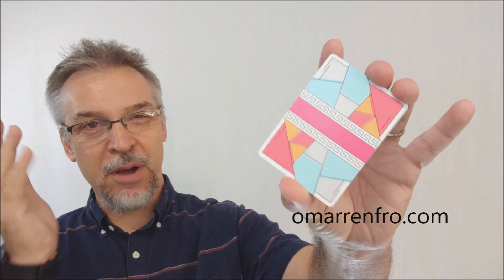That's pretty much everything I can say about Red Stripe Playing Cards from Omar Renfro. Be sure to check out his website — I'll post his .com and all his social media links below in the description. Thanks, I'll see you guys next time. Bye.